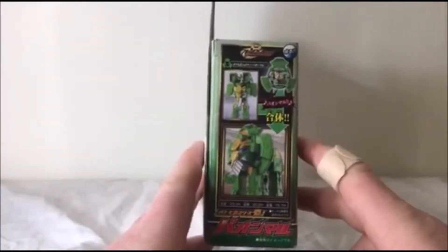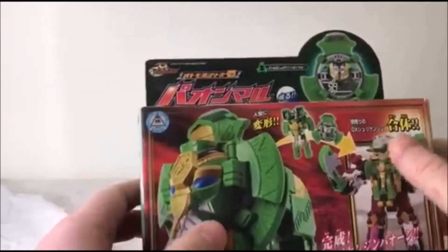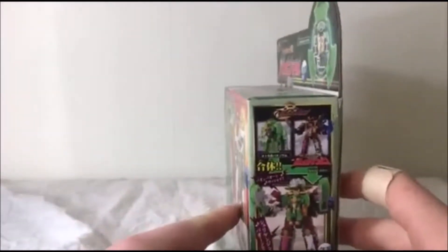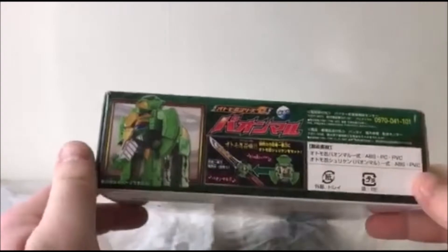On the side, we have just another picture of its modes. On the top, we have some kind of action pose and some Japanese writing I can't read, and a really cool picture of the shuriken. On the other side, another shot of basically what it does in ShurikenJin. On the bottom, we don't really have much other than the sword.